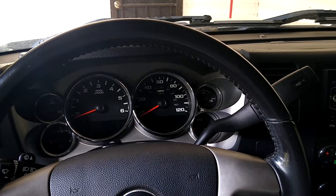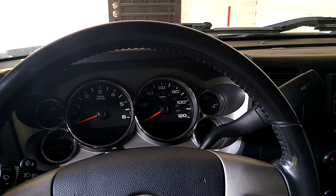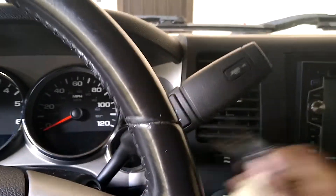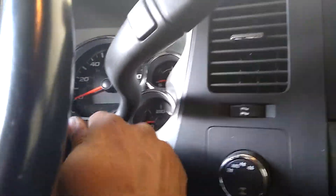Hi, today I'm gonna show you how to reset your oil life on a Chevy Silverado 2011. The first thing you're gonna do is you're not gonna start the vehicle — you're gonna insert your key and turn the key to accessories.